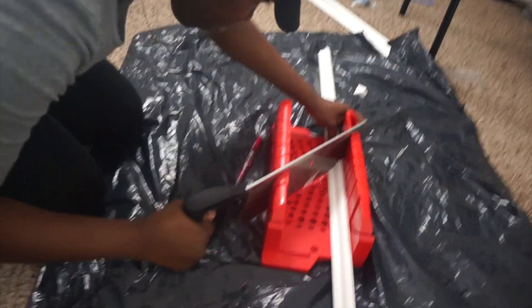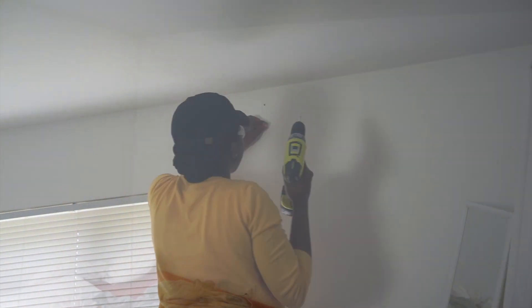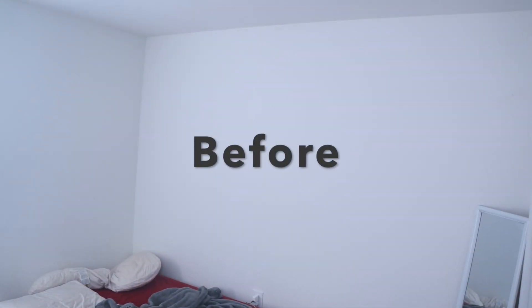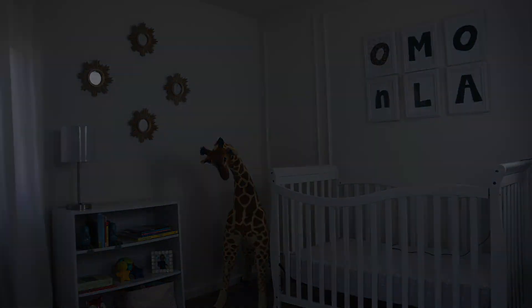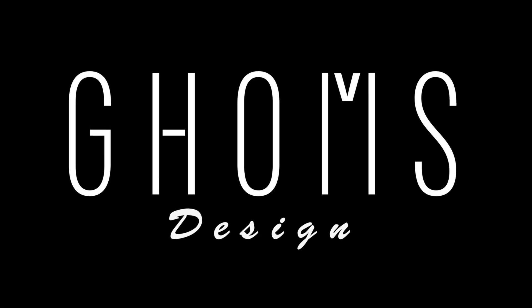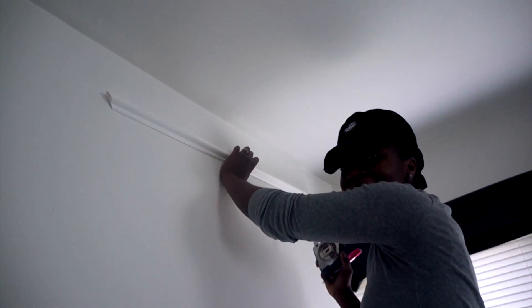Hello, welcome! I'm gonna show you how I transform this space from this to this — don't go anywhere, please stay tuned. To start the transformation, I will be using picture frame moldings on the wall.